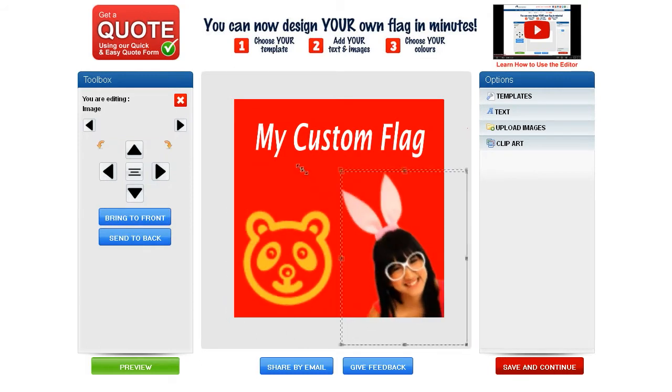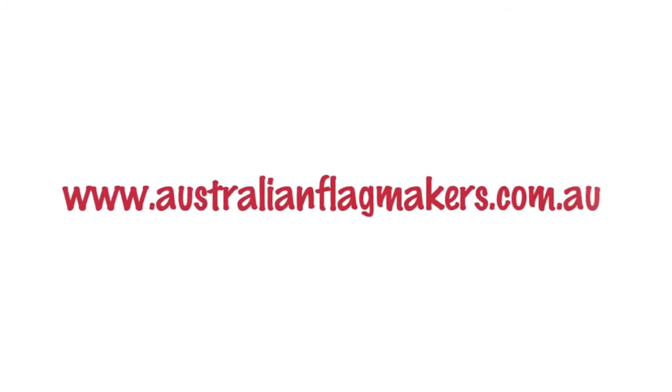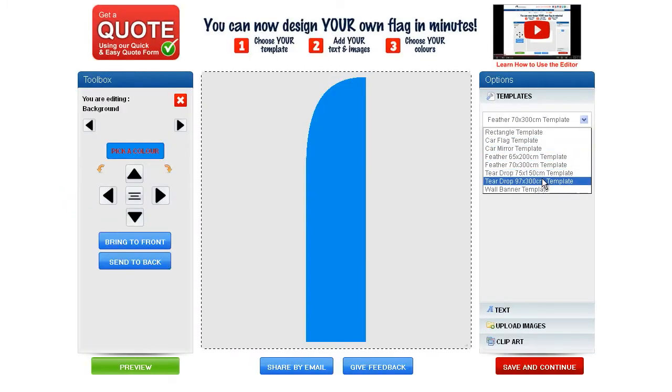As you want it and have fun in the process — just go to www.australianflagmakers.com.au and get it done in three easy steps.